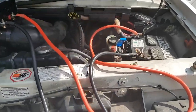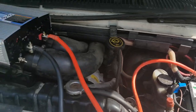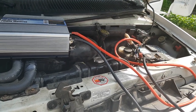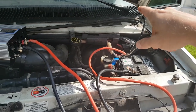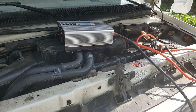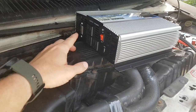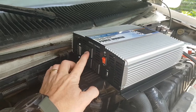I've got the inverter hooked directly to the positive and negative terminals on the battery. When this RV is running there's an automatic solenoid that connects the battery up front to the battery in the body of the RV in the back, so we'll have two batteries and the high output alternator running. I'll plug in my 20 to 30 amp converter outlet and then plug the RV in right here.